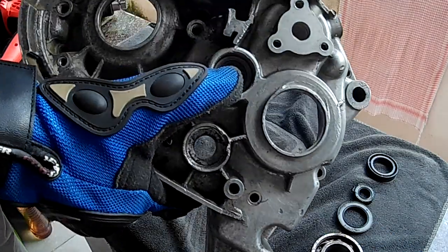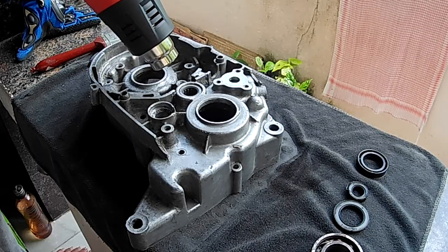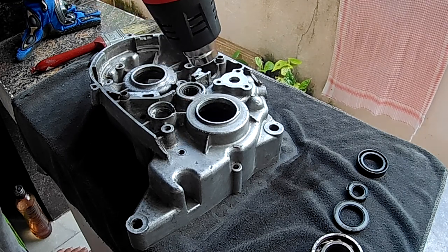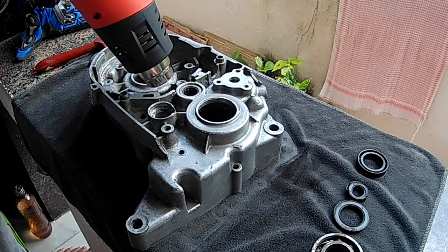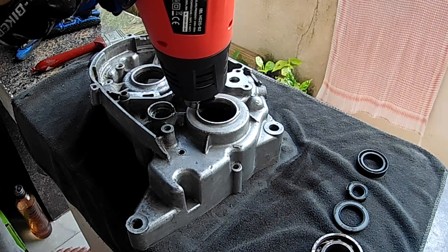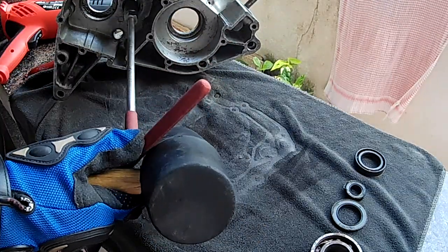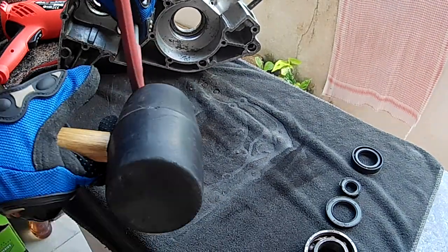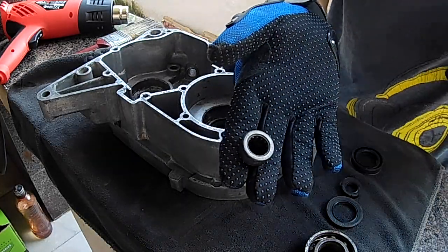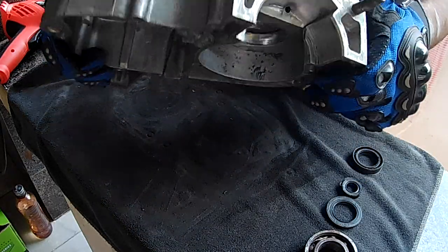The last bearing is this one right here — let's remove that as well. I noticed quite a lot of smoke coming from the case, but it's just the leftover thinner I used to clean it burning off. The bearing fell out quickly. All three bearings have now been safely removed from the case.